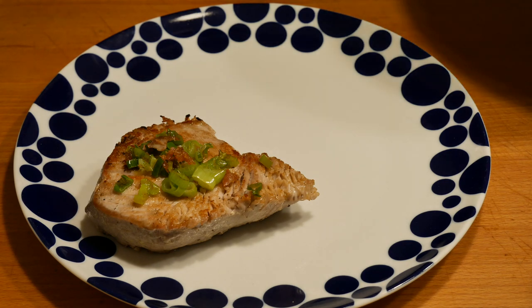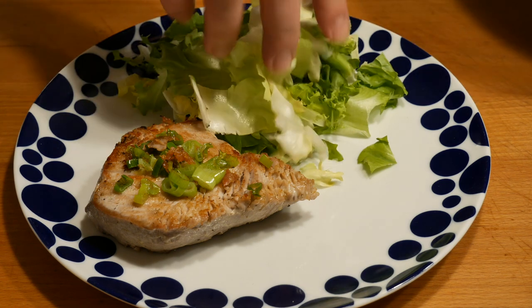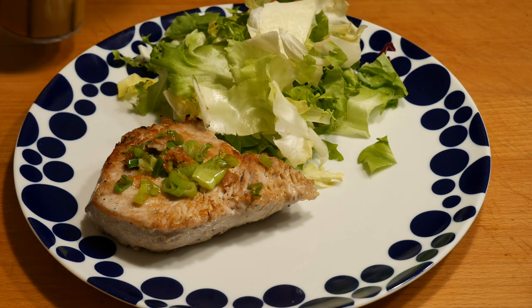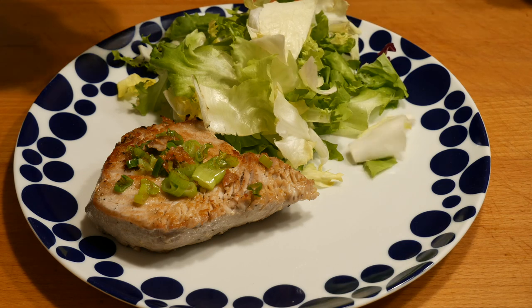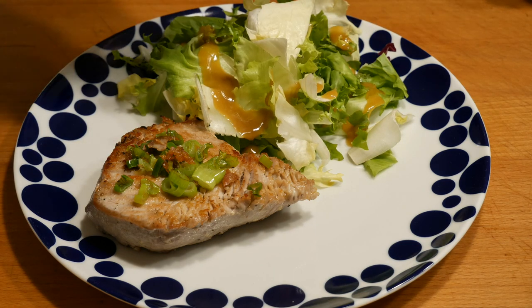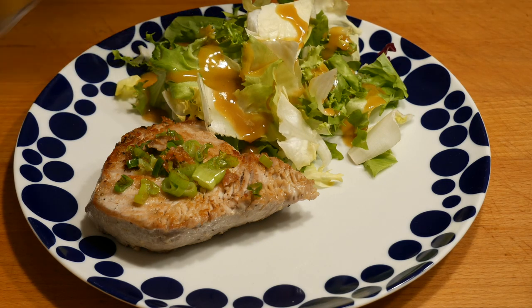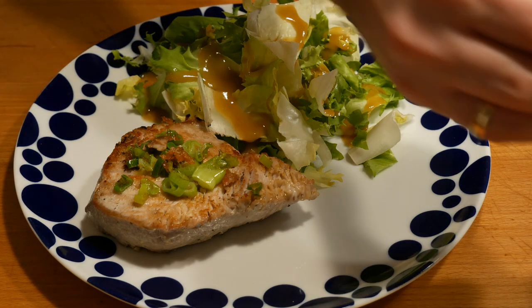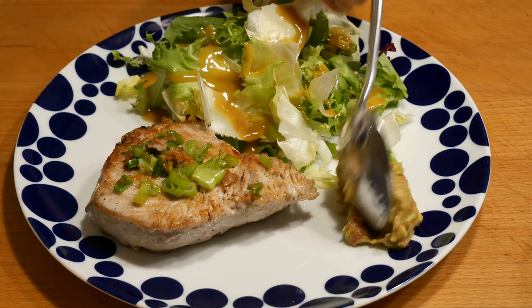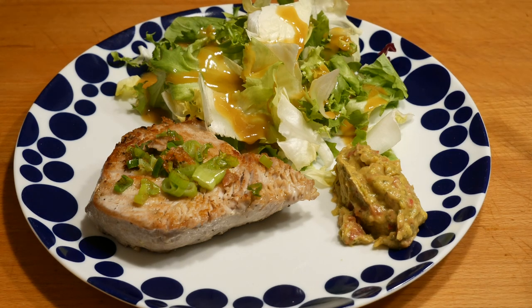A couple of minutes later we're ready to plate up. There we have our tuna steak — we'll add some salad, a nice mixed leaf salad, pour the vinaigrette straight over it, and then add the guacamole which will give it some nice freshness. There you have it — our pan seared yellowfin tuna steaks with homemade guacamole and salad. And now we're going to dig in.